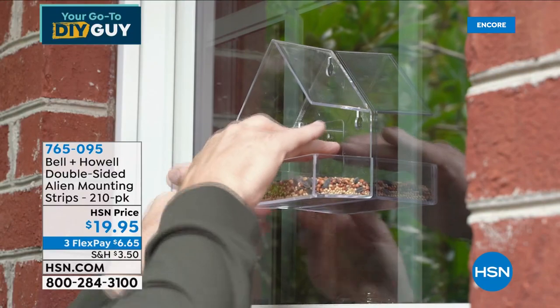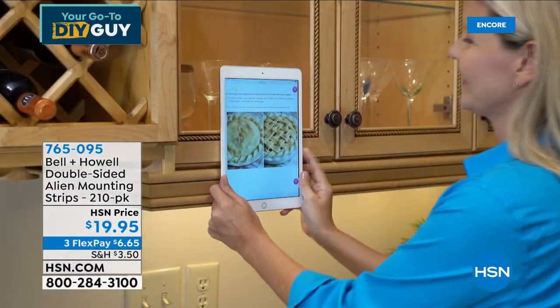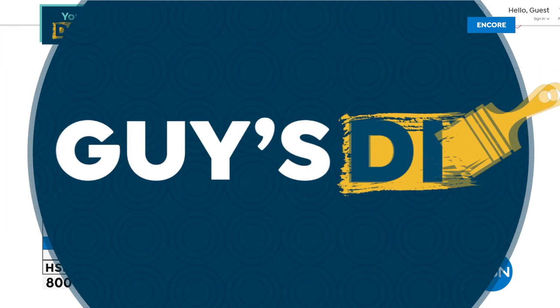You can hang a bird feeder on the window with these. They're only $19.95 and you get a 210-pack of strips. You can use them to hang anything. We're not doing a full presentation, but I wanted you to see those.